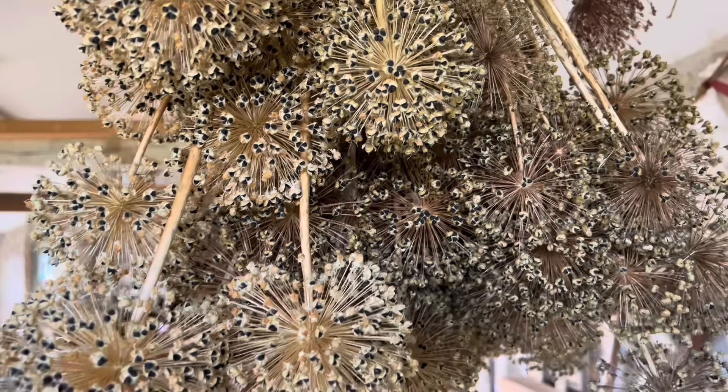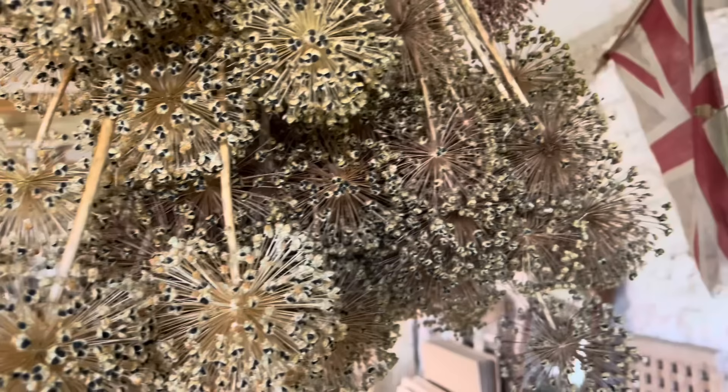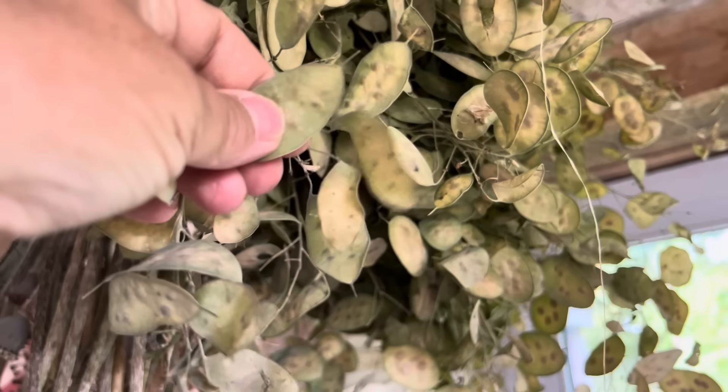I've been harvesting lots of things over the summer. Here are some lovely allium that I harvested when they finished flowering, poppy seed heads, and very beloved honesty — which will need to have its covers taken off to turn them into silver dollar shapes. But at least I harvested them in time.